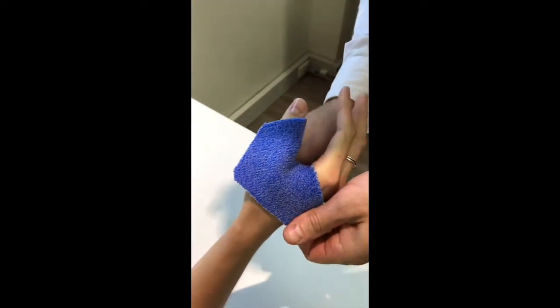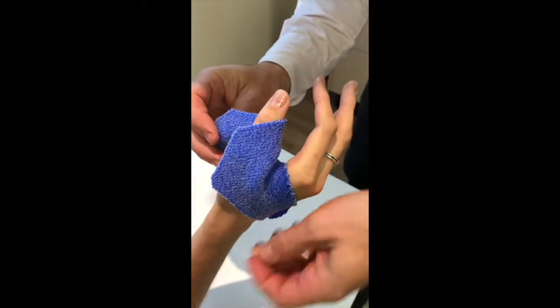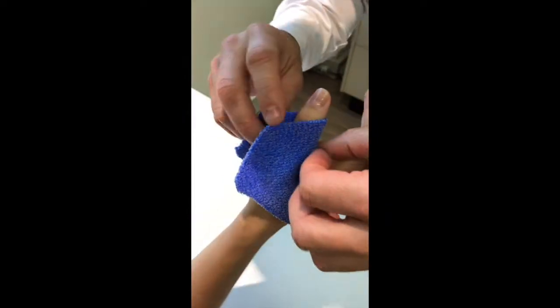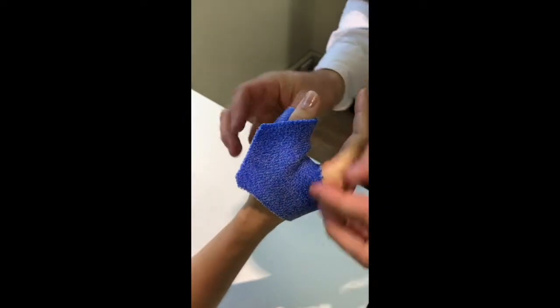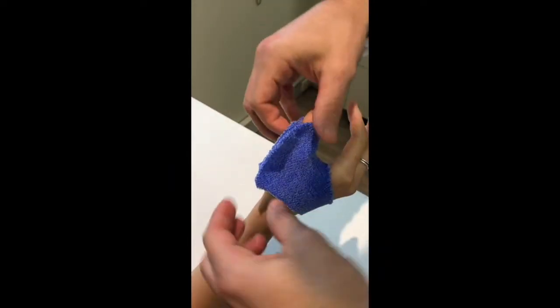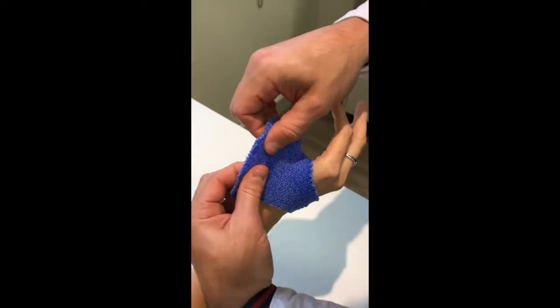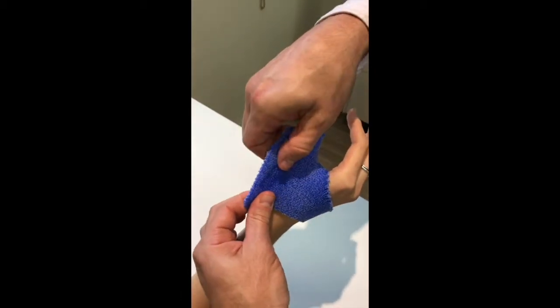Always make sure that your patient is set up in the position first — you don't want to be doing that while you're handling hot thermoplastic. So we pinch it on the ulnar side. We can forget about that piece now and pay attention to our dorsal component, which is the most important part — that's where the person is going to be getting the support for their thumb.